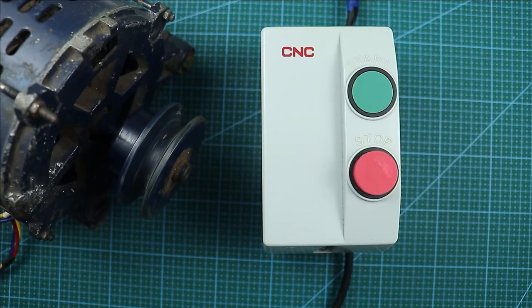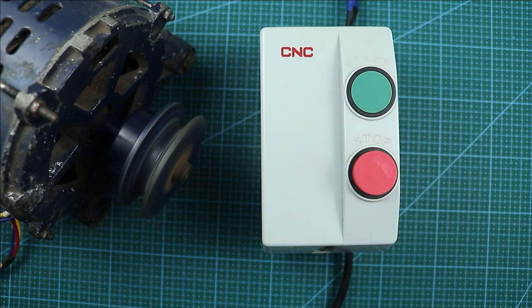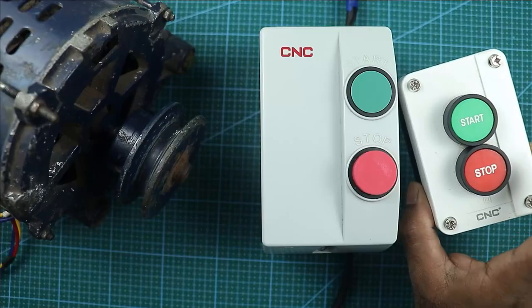To turn on and turn off this motor, this starter is used. When I press the start push button, the motor is turned on. On pressing the stop push button, the motor is turned off. Now I want this motor to be operated from a distance, so through this video we are going to learn how remote control wiring can be done for this starter.